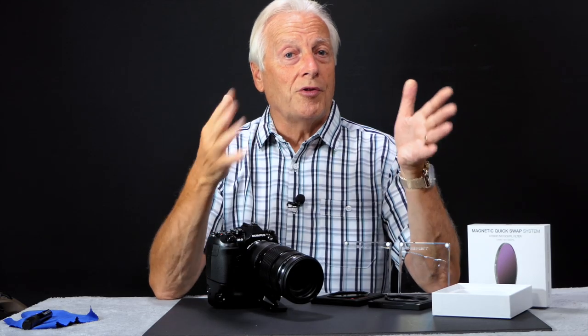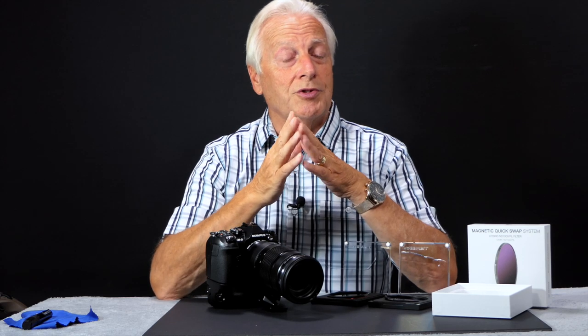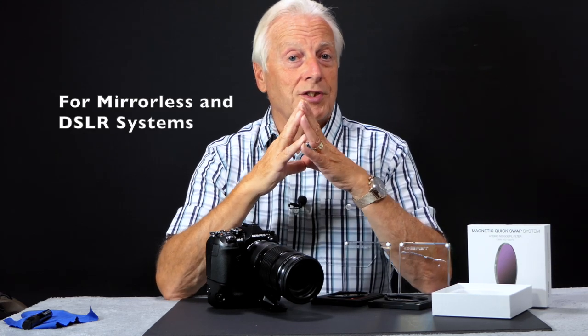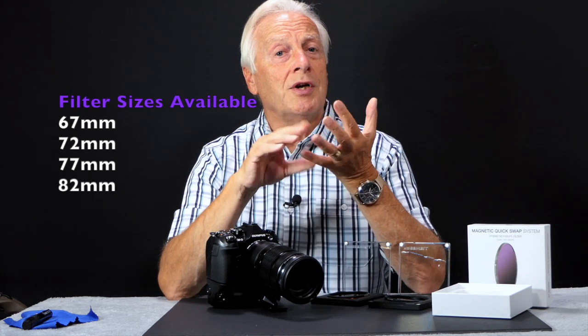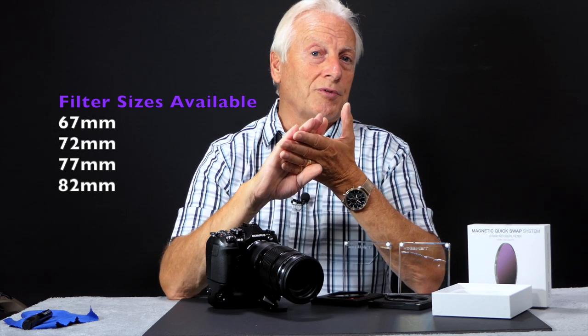First of all, it's not a new system — there are other magnetic coupling systems around. In fact, Freewell have introduced that on their Osmo Pocket Mobile, where we've got magnetic mount filters for that. But this is new for the mirrorless and DSLR camera market, which normally have larger diameter lenses. So at launch, this system will be accommodating those markets with 67, 72, 77 and 82 millimeter filters.